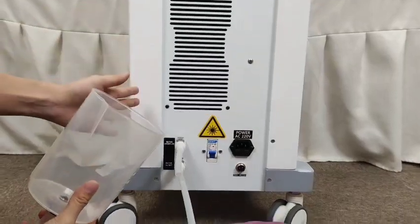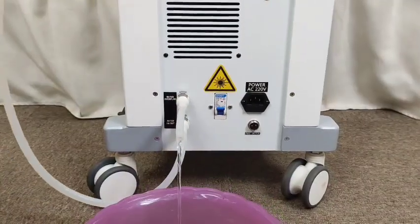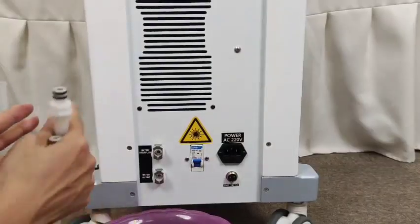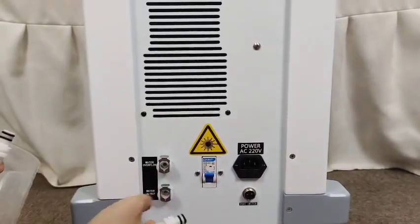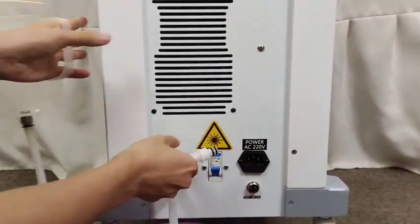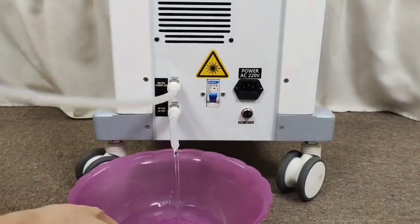Another tube should be inserted into the water overflow hole. When the water inside is full, it will come out from this hole. When you want to release the water inside, insert into the two holes — the water outlet hole and the water overflow hole — and the water will come out.